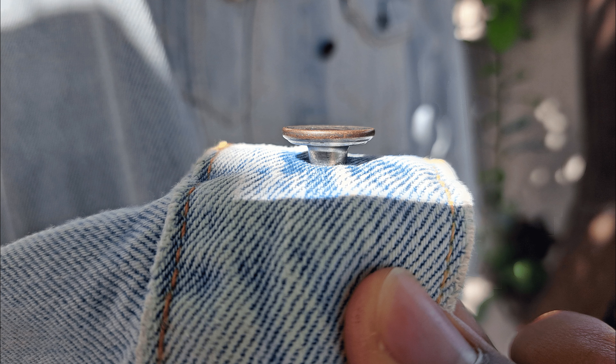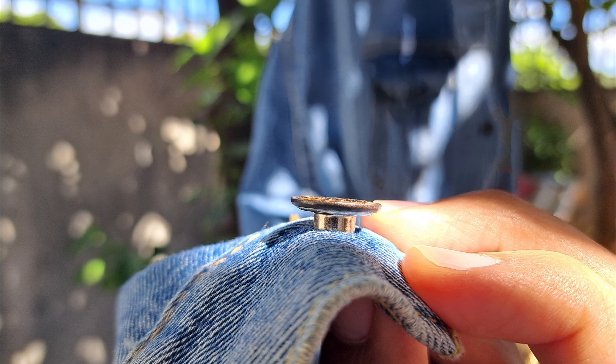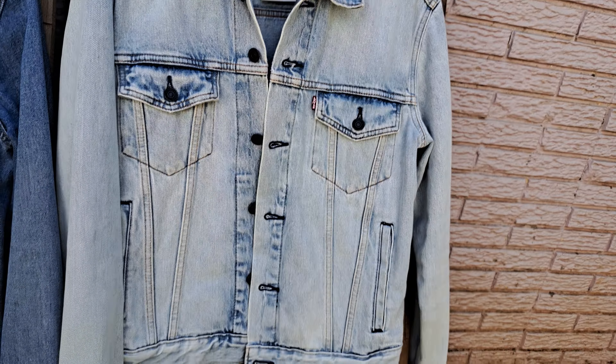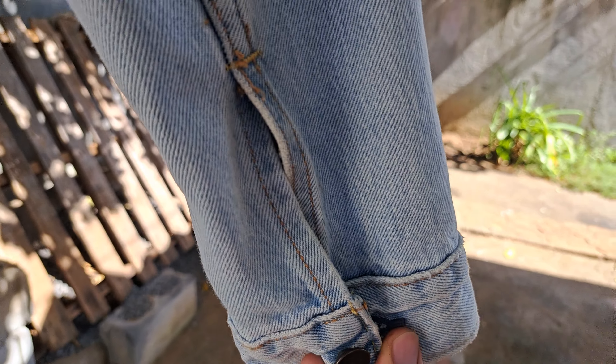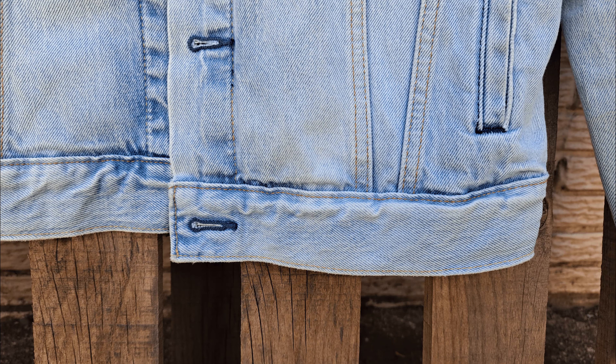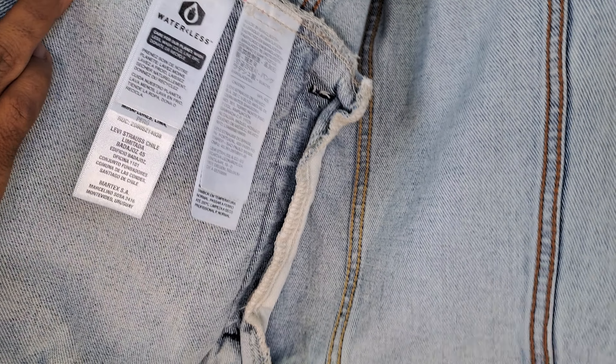Something else I was able to notice is that the buttons on the premium one look to be a little bit flatter — they have more like a flatter shape to them. Just take a look and you'll be able to tell the difference. On the premium it looks more like a coin, flat, whereas the other jacket's button is a little bit bulkier, as you can see.